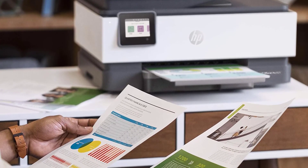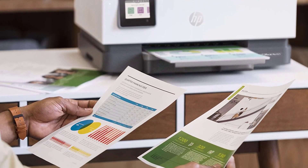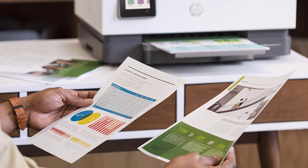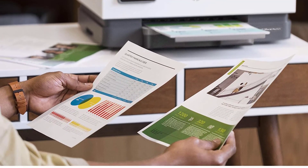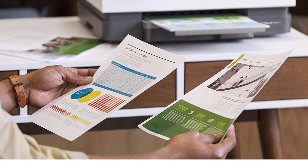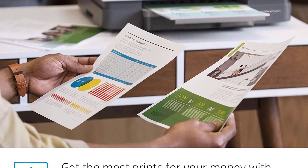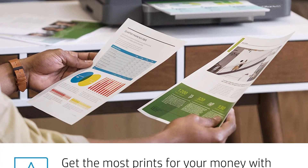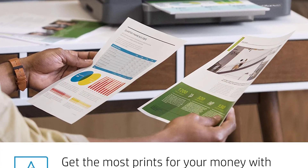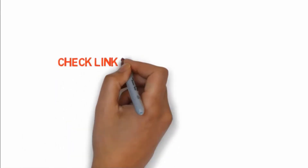The HP OfficeJet Pro 8025 offers wireless and mobile printing, allowing you to print from anywhere. It has 4800 by 1200 DPI high-resolution capability to provide incredible quality photos. It includes a 225-sheet input tray and 60-sheet output tray, allowing you to create high-volume print and copy jobs. If you want to buy these products, check the link in the description box.